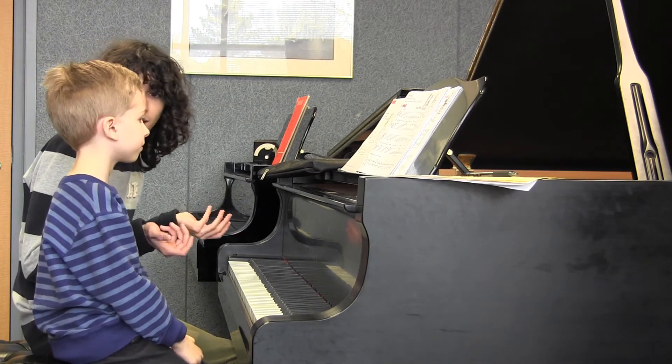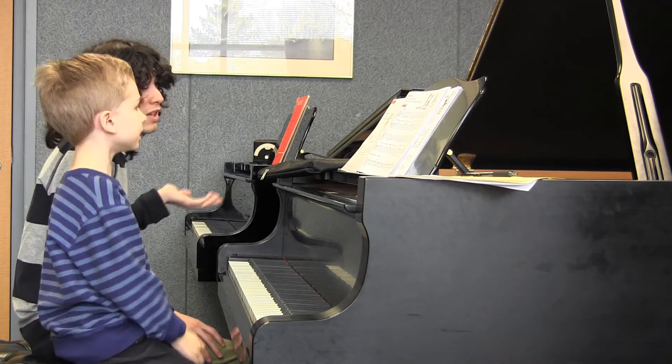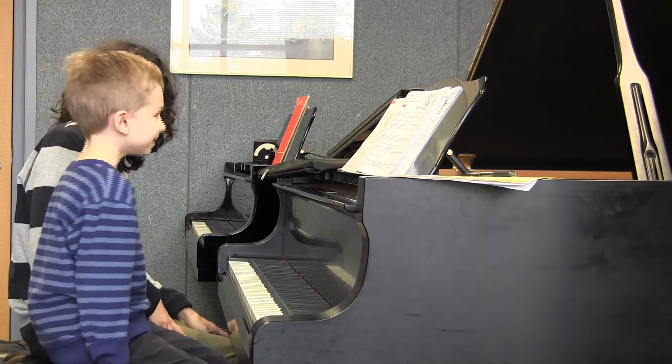Do you think that was something we could dance to? Yeah. You can use that polka — yeah, right?